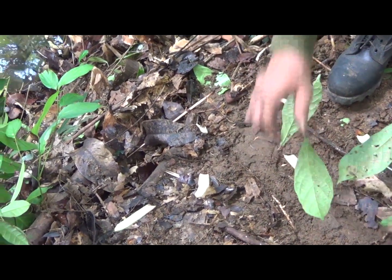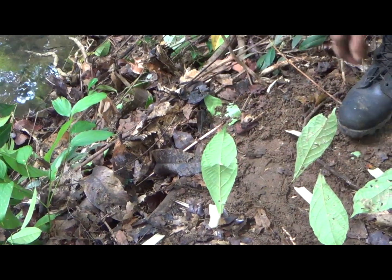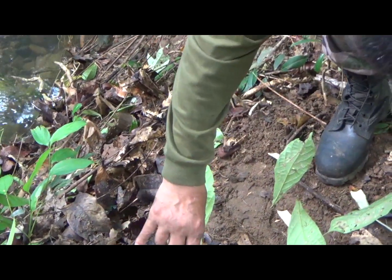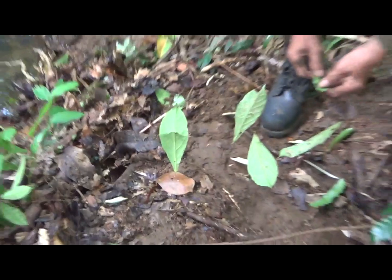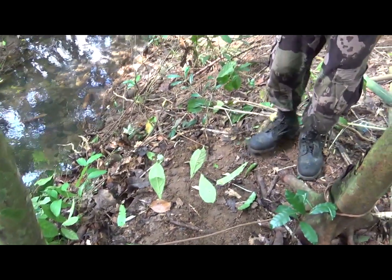Look at that — the animals cannot see them. They are pointed, and the animal thinks they are just leaves, so he is jumping right into these. This trap here. Pretty gnarly trap.